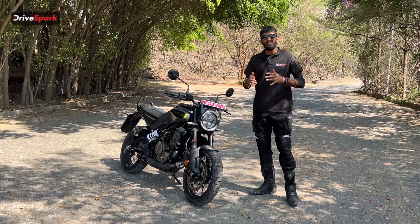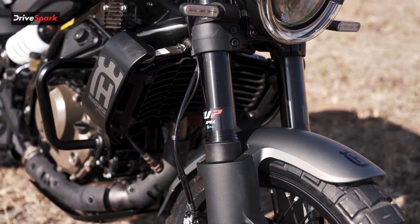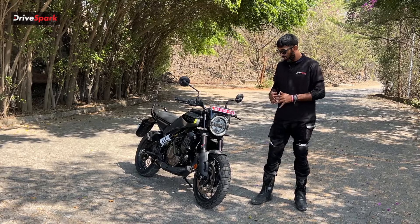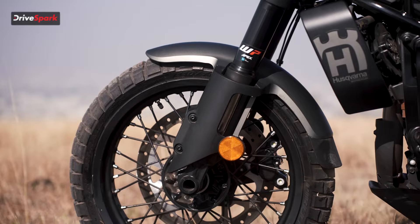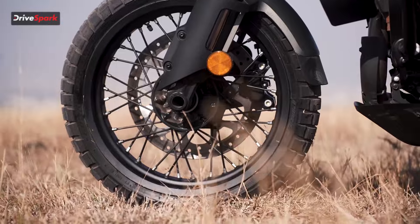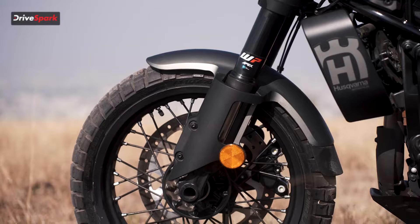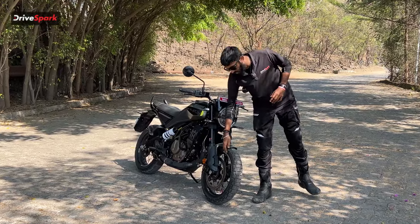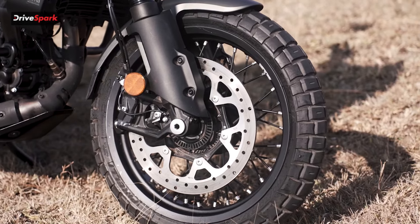Coming to the front forks, it's a USD fork in enduro spec connected to 17-inch tires. The tires are Pirelli Scorpions — dual sport tires in size 110/70-17. At the bottom of the fork we have a fork guard, which protects your fork from damage during off-road excursions. The front disc is a 320mm disc connected to Bybre calipers.